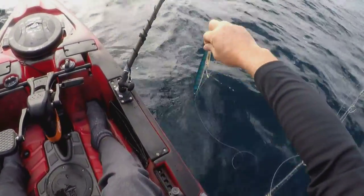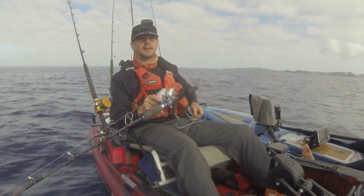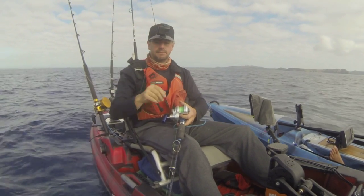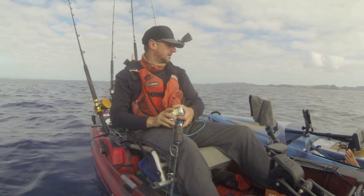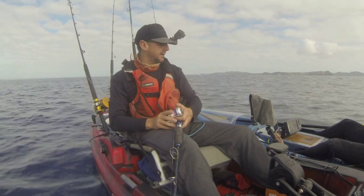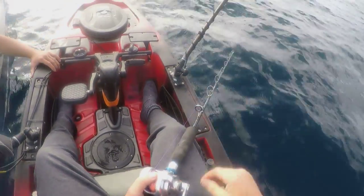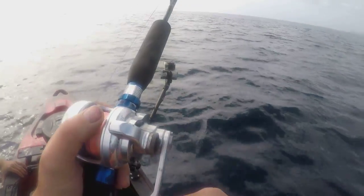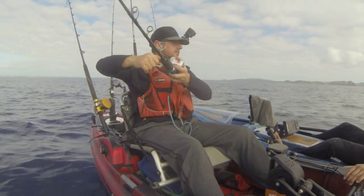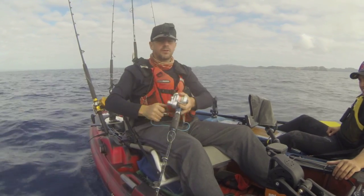Okay, so what you're gonna do — you're gonna find the sign, drop your jig, and pretty much drop it all the way to the bottom. Depending on if the sign is really high and you see it following the jig down on your sounder, you can stop before the bottom. When it hits the bottom, push the drag lever up to strike. Check that drag — that's plenty. Now what you're gonna do is lift and then wind: lift, wind, lift, wind — just like that.